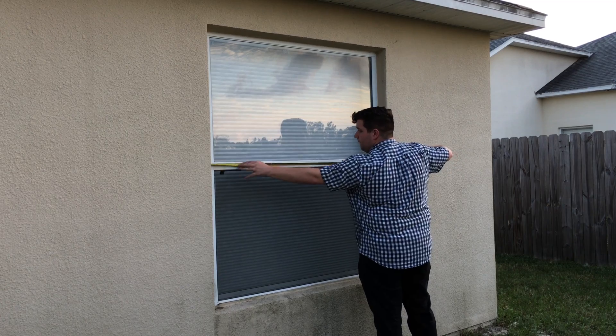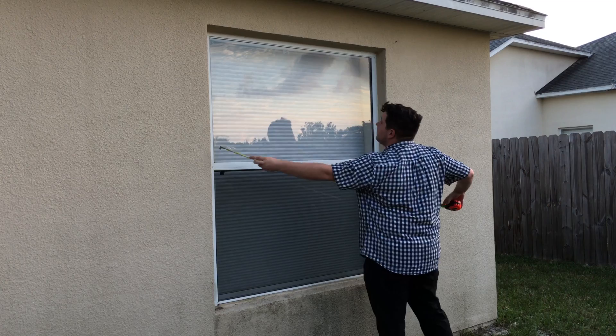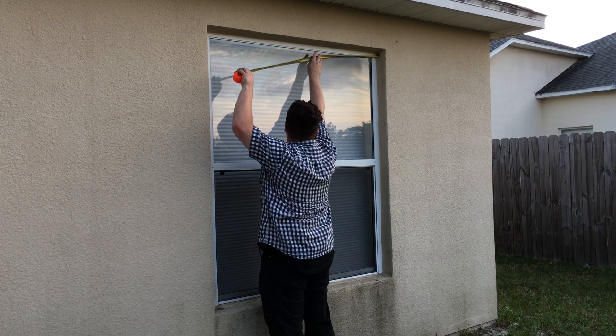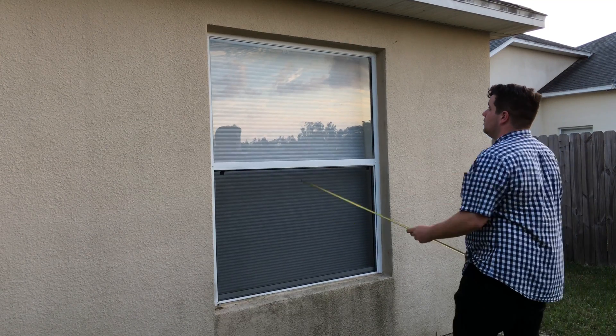Next you'll want to measure the bottom, the middle, and lastly you'll need to measure the top as well. You take all three measurements just to make sure that they're the same and to make sure that your window frame itself is true, or not warped in any way.